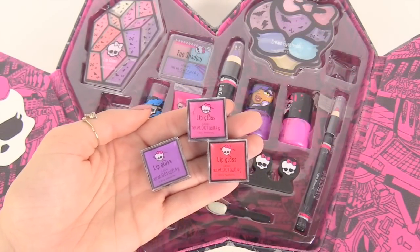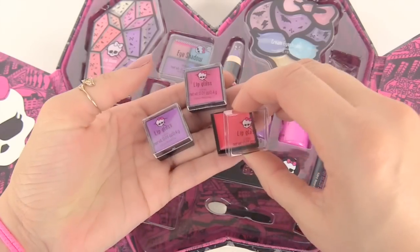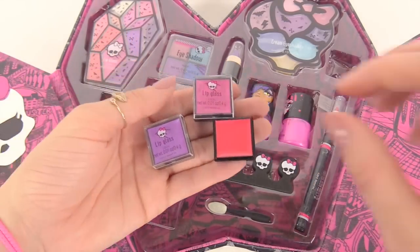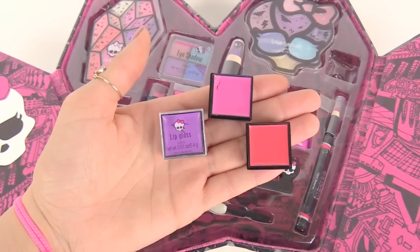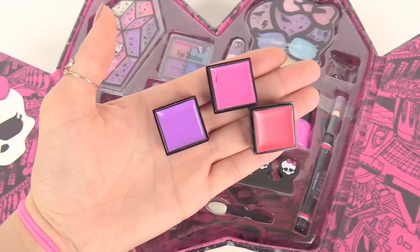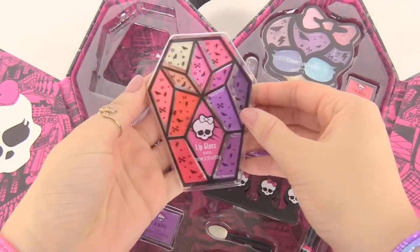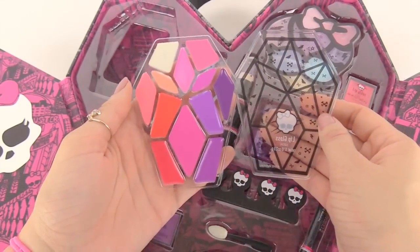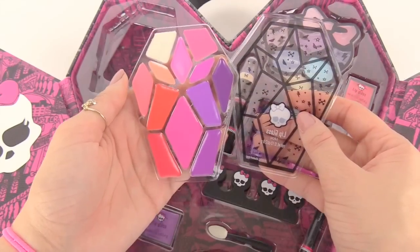Here we have three individual lip glosses around our makeup case. This one is a very bright and shiny red. This one's a light pink. And this last one is a very pretty light purple. The last lip item is this lip gloss coffin — I love these little coffins. They have a whole bunch of different types of lip gloss colors inside, like white, pinks, purples, and reds.